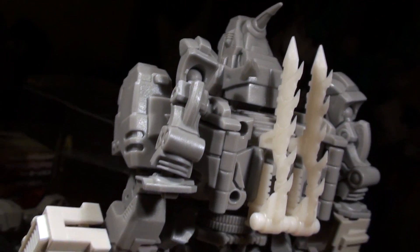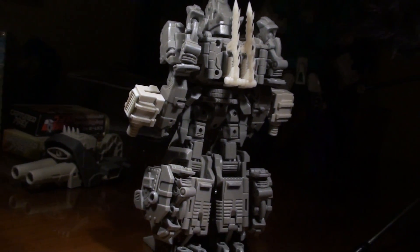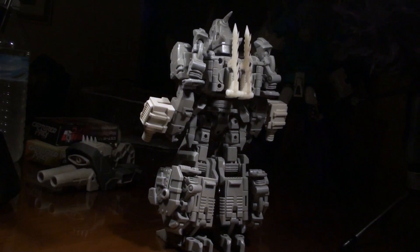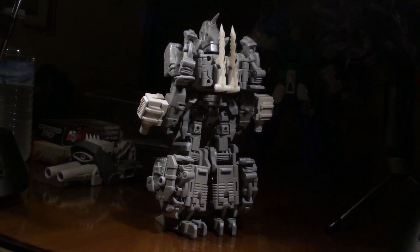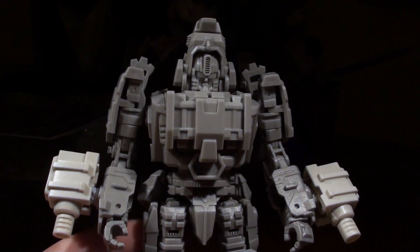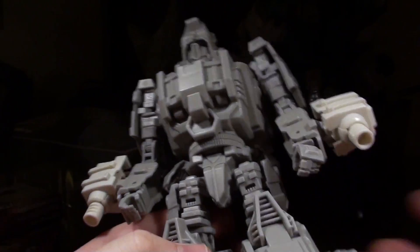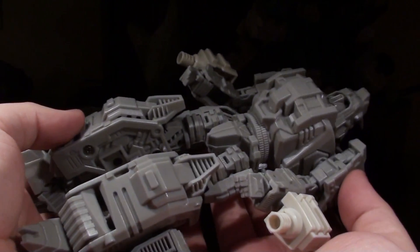Let's take a look at how this guy poses. I'm practically moving most of his joints anyway, getting him into a neutral position. Let's take a look at how he works. He's beefy. The thing I've noticed about these Mastermind Feralcons is that they are beefcake, man. They are big toys.